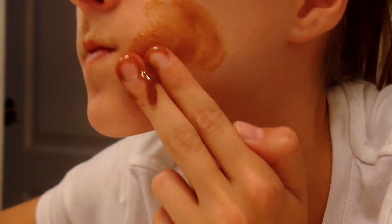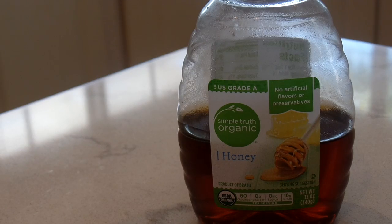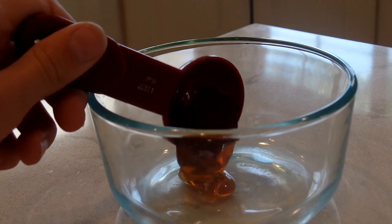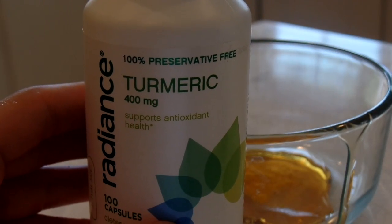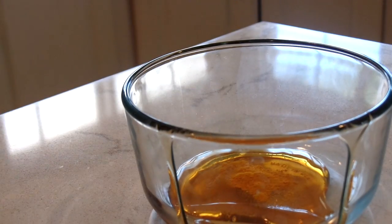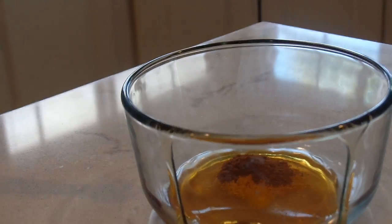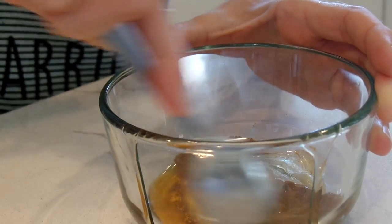Next we're making a really cool DIY acne-fighting, anti-aging mask. Grab a medium-sized bowl and some honey, and add a tablespoon of honey to your bowl. Then grab some turmeric — I'm using capsules — and measure out about one-eighth of a teaspoon, adding that right into the honey. I'm also adding one-eighth of a teaspoon of cinnamon, then mixing all the ingredients together.